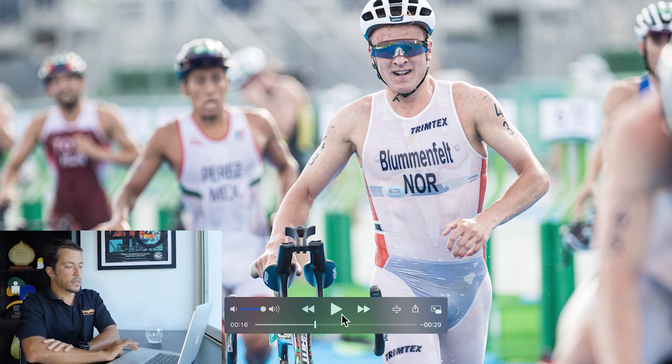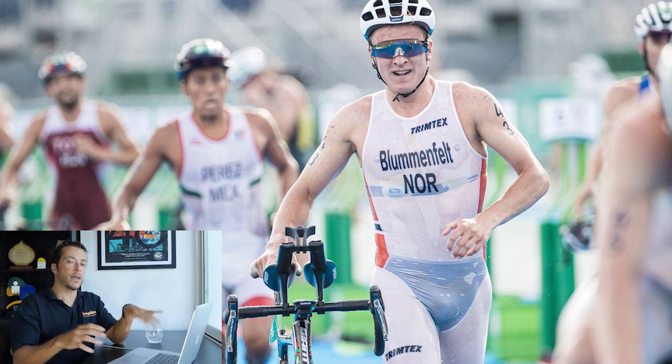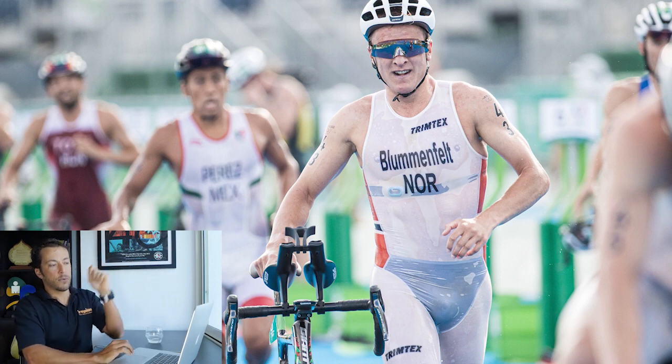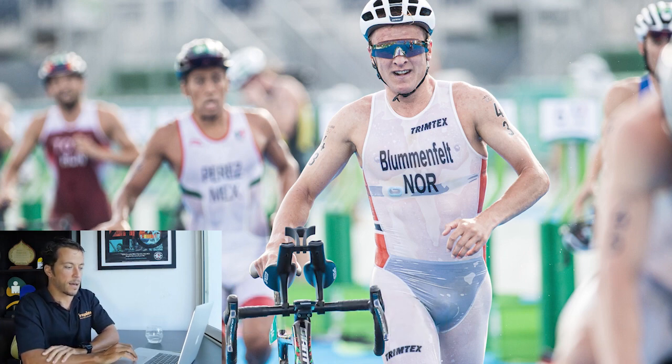The next topic is transition. There's a yellow rubber band on Christian's helmet — I believe it's a system he created to speed transitions up. You can see the blurred athletes in the background keep their sunglasses stuck into the helmet, and then during the bike when they have an opportunity they put them on. What I imagine Christian did was push the bike with his right hand while putting his sunglasses on with his left hand, and the rubber band is probably just to keep the sunglasses in place to avoid them falling off.